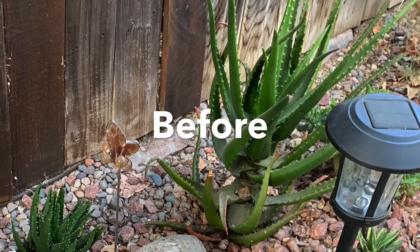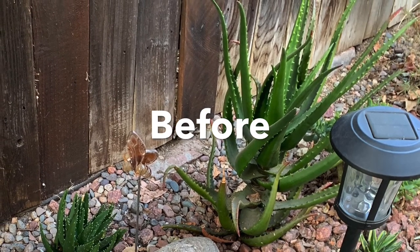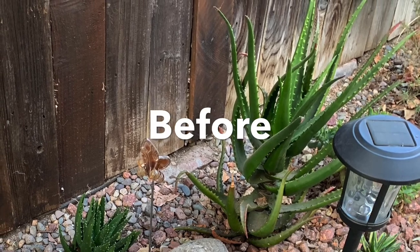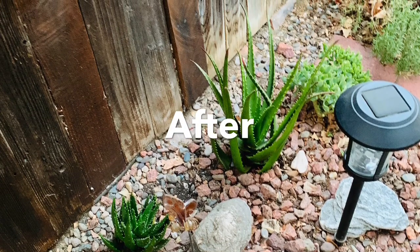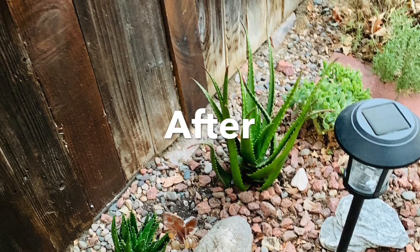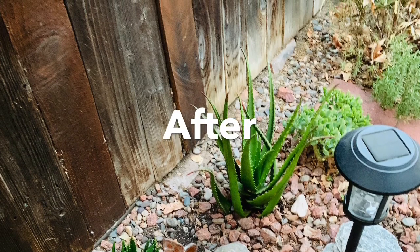Here I'm showing the cameroniae before — it was very leggy, very dirty, very ugly. So I went ahead and cut it and reset it in the ground, and here's the after. Now it's going to be turning orange since it doesn't have any root, it's going to turn orange and beautiful, and hopefully it gives off some babies too.